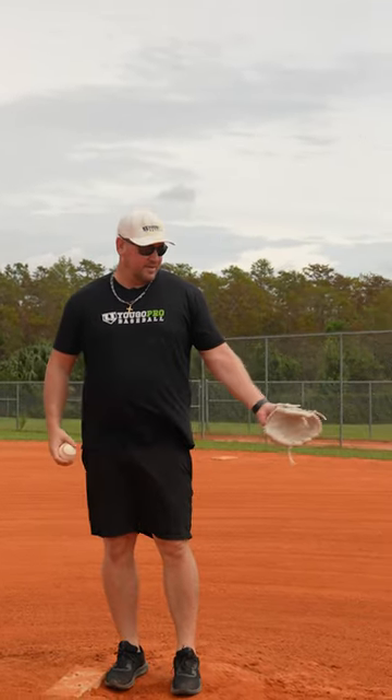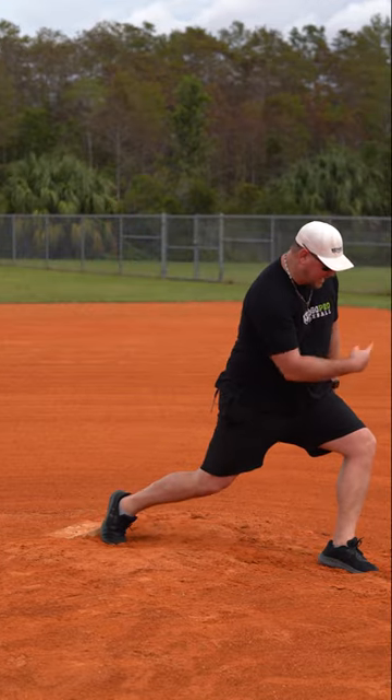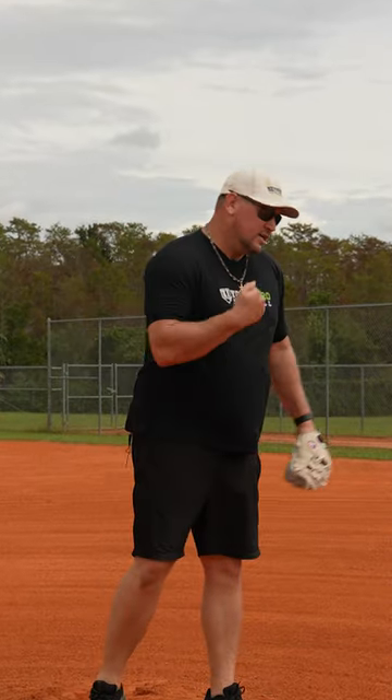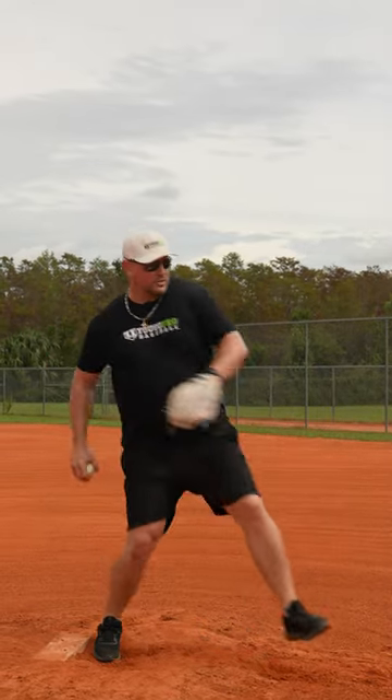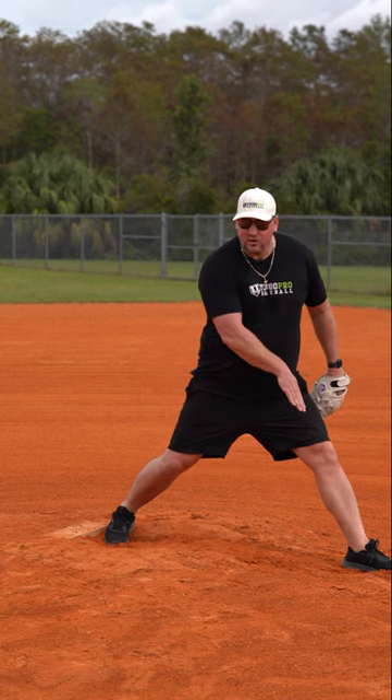Pitching Velocity Killers Part 3 is collapsing the front leg. If we're landing and we're collapsing the front leg this way, or even out that way, we're losing all the energy that we created so far. You have to be able to learn to pitch against this front leg and have a good shin angle into the ground.